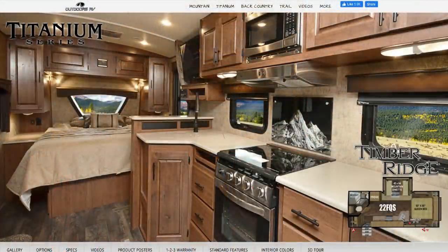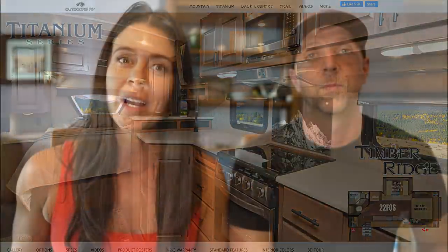We ended up getting an Outdoors RV Model 22 FQS with the titanium package. In this video we're going to go over the reasons why we chose that model, as well as compare it to our top competitors, which for us were the Airstream, the Black Series, and the Lance.